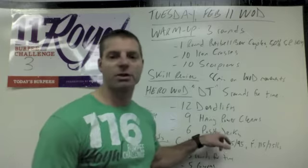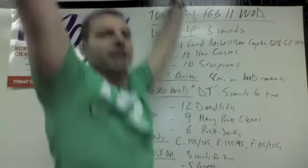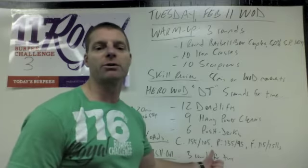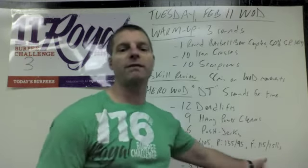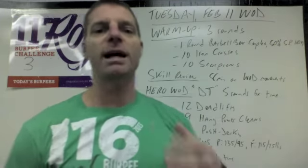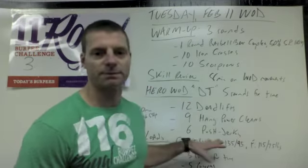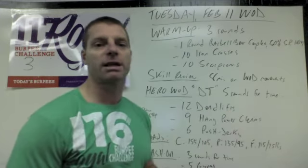Once you get the bar up to your shoulders, it says push jerk — you have to do push jerk, which means getting that second dip underneath. You're going to need it because we want to use heavier weights today. The loads for the C group are 155 and 105, performance group 135 and 95, and the fitness group 115 and 75. Of course, as always, you can scale down from that.